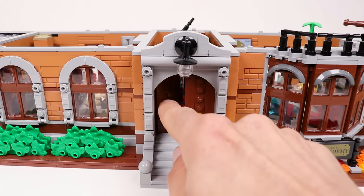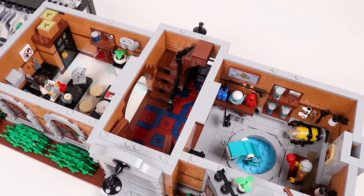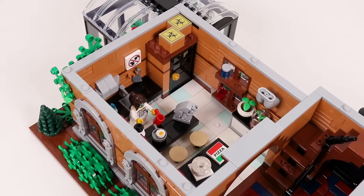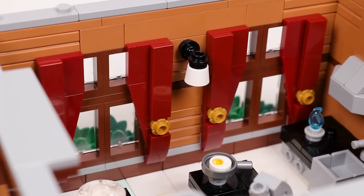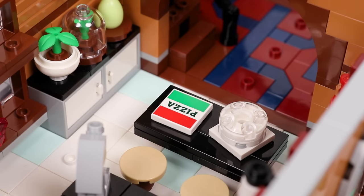As we enter the ground floor there is a central hallway connecting the front to the back, and it also contains the stairs leading to the second floor. To the left is the chemistry lab with all the essentials: microscope, centrifuge, Bunsen burner, ornate curtains, hazardous waste, some experiments in progress, and pizza.